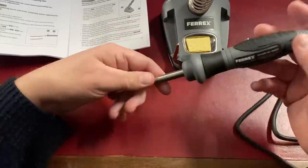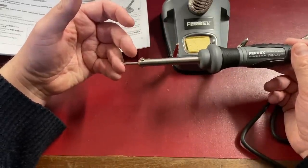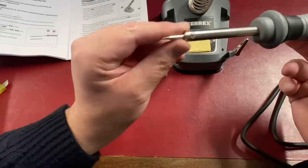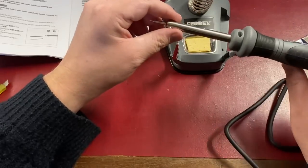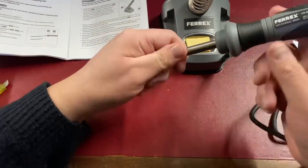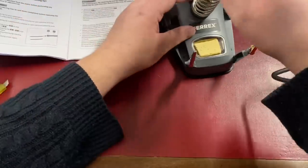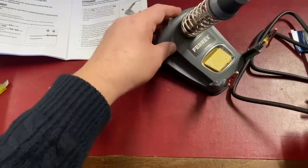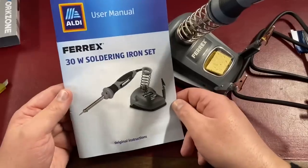The Ferrex soldering iron from Aldi was about eight pounds. You can change the tip by releasing two screws — the tip pulls out and you can put the other tip in. It sits in the holder with the cable tidily. So that's the Ferrex 30-watt soldering iron station from Aldi.